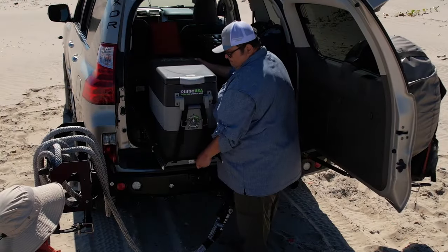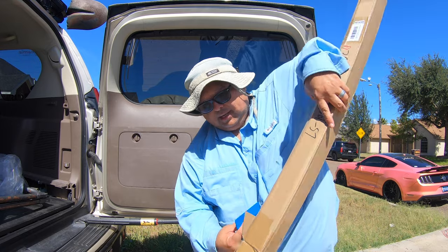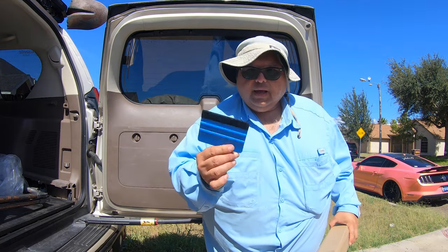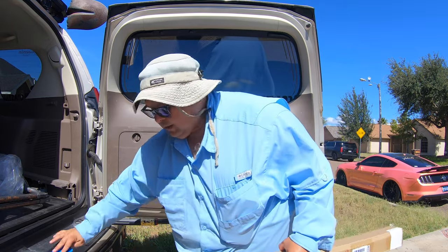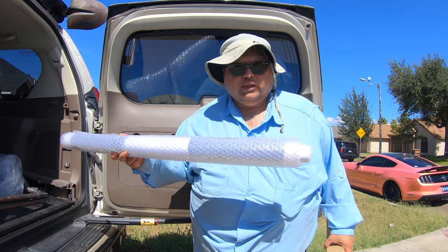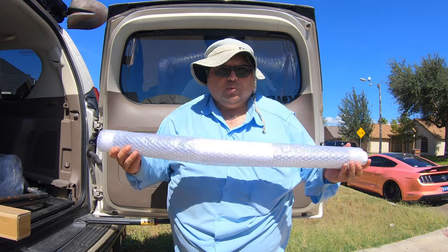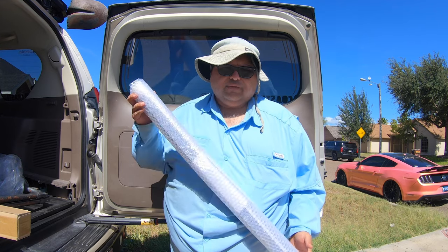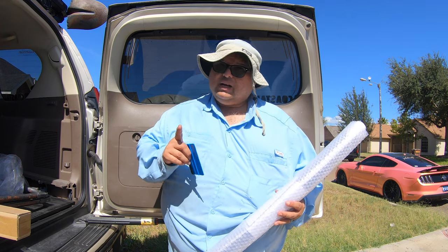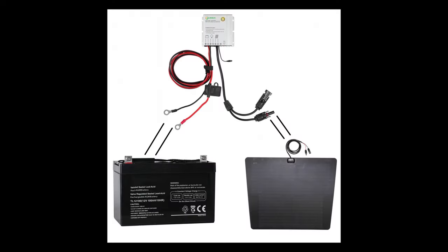If you don't want to go the custom hood wrap route like I did, you can get vinyl from Lensun Solar. They send you this box, including a squeegee to apply it — there's plenty of material made specifically for your vehicle like the GX460. Just know it won't come with the 3M tape; you will need double-sided 3M tape, which I'll show more about in a bit.